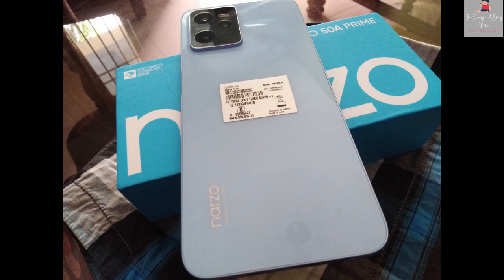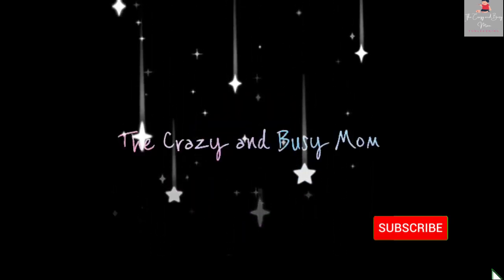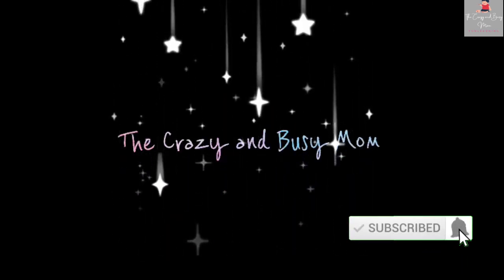Hello, welcome to our channel The Crazy and Busy Mom. In today's video, we will see Realme Narzo 50 Prime unboxing and review.